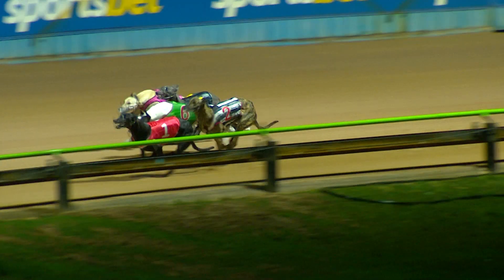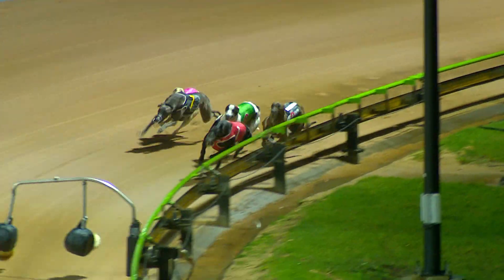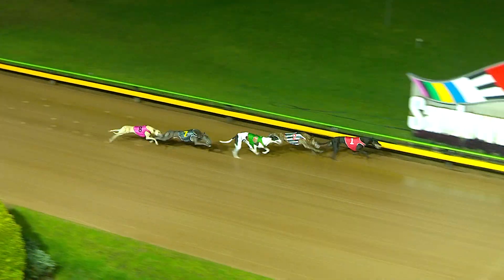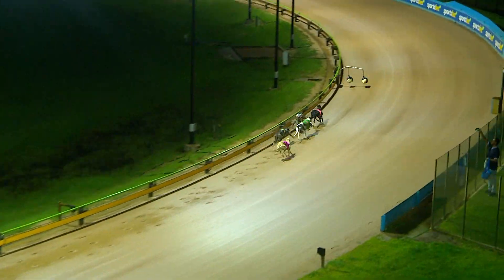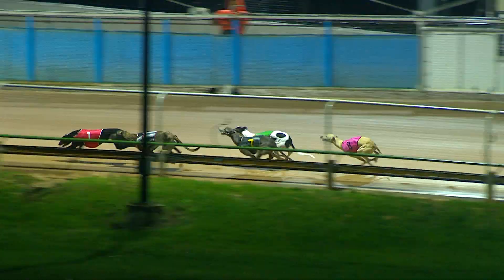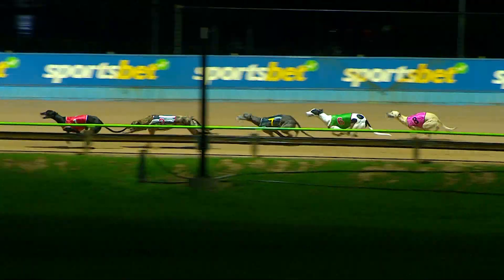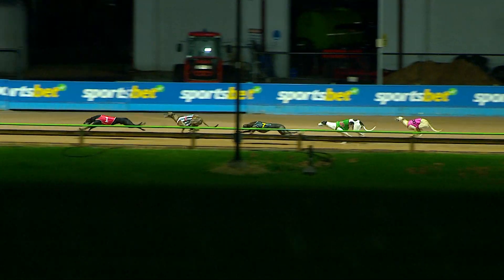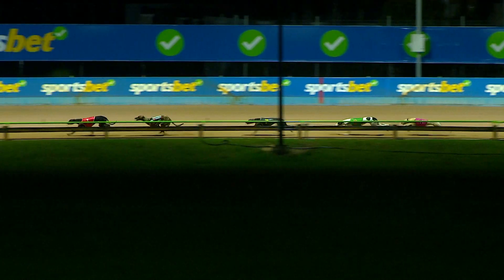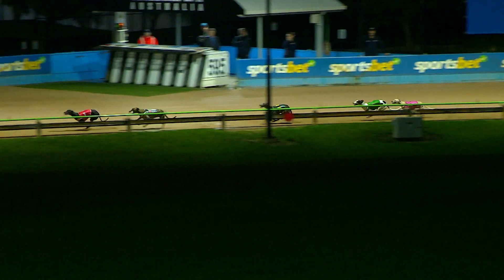Kipton began well on the inside. He's got to hustle through here and keep the lead, and rounds the turn a length in front of Henry Intention and Oscar Intention. Fourth was Video Referee and last of all was Dundee Lexi, but it's only four and a half off the lead.